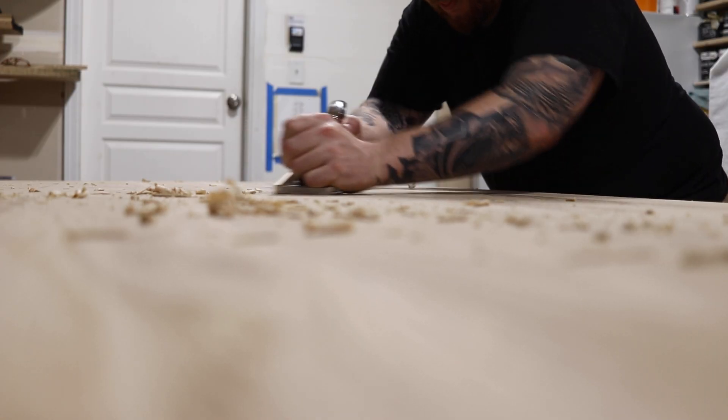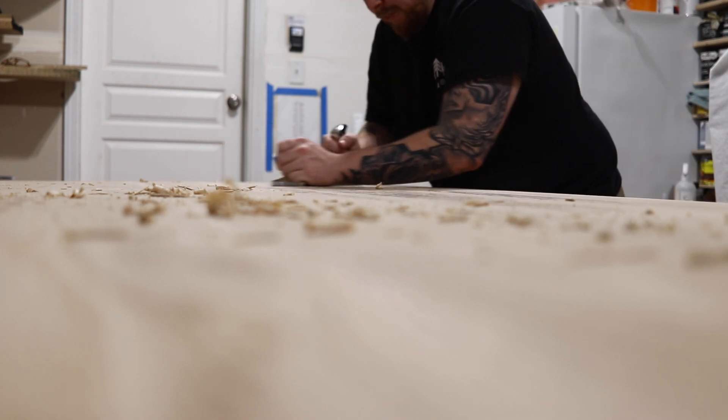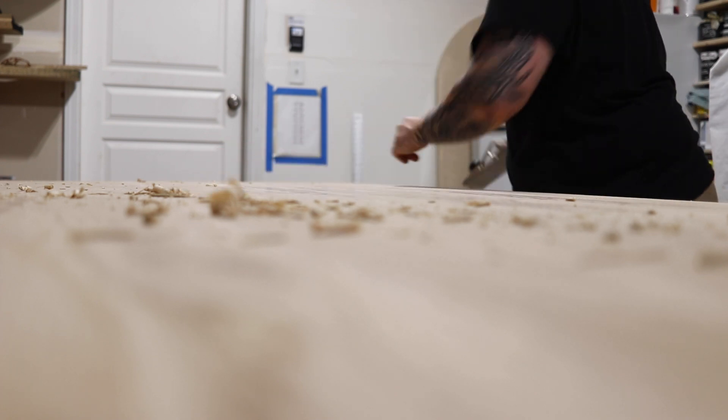Then I repeat this method again. Usually I only have to plane once or twice, and then I can go through all the grits with water popping in between.